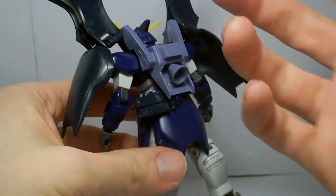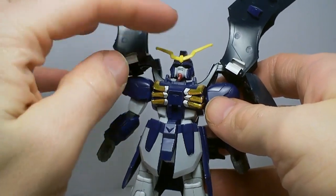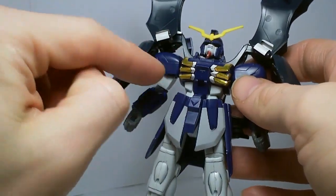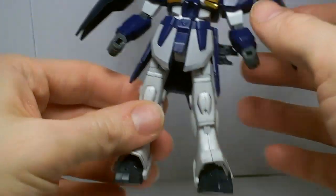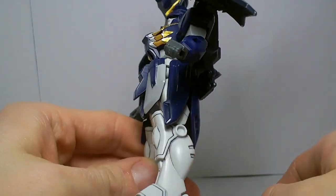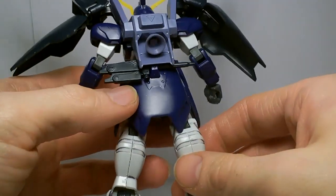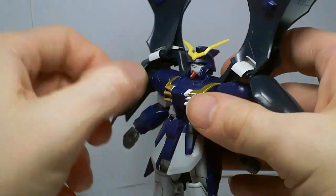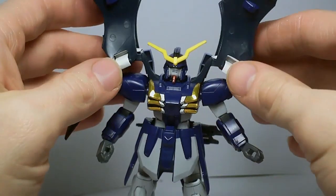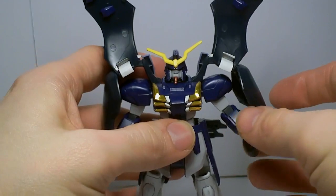Surprisingly enough, there's a lot of new pieces on the actual model compared to the original Death Scythe — like the chest, the shoulders, the lower arms, the feet. I'm pretty sure these side skirts are just taken from the Wing Gundam. And the backpack, and of course the new shield pieces. There are quite a few more new pieces than I originally assumed.